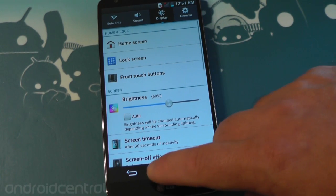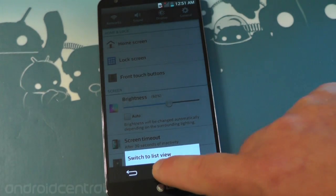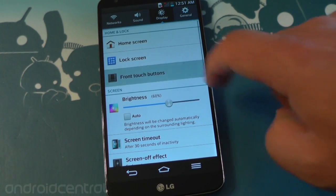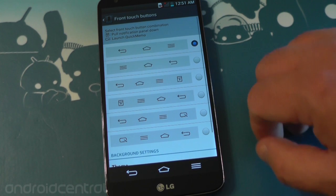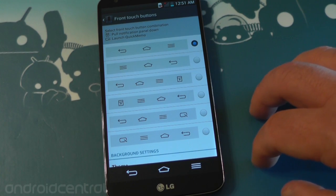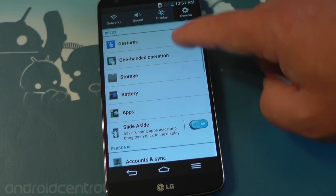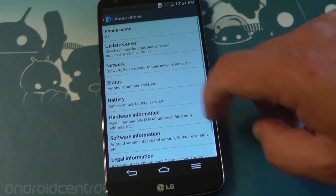A whole bunch of stuff under display. The buttons down here are on-screen buttons but you don't actually have a multitasking button — that is a menu button. You can get right back into the system settings from it. But you can change that with the front touch button section, so you can actually get a fourth button on there if you want, and you can put the Q-slide button there and rearrange them. If you don't want to use their slide-aside multitasking, you don't have to. We'll go through that in a minute.